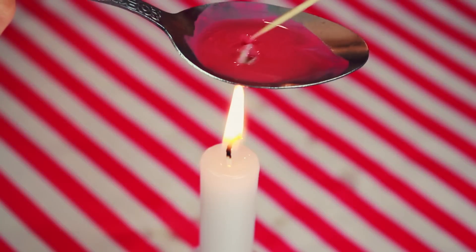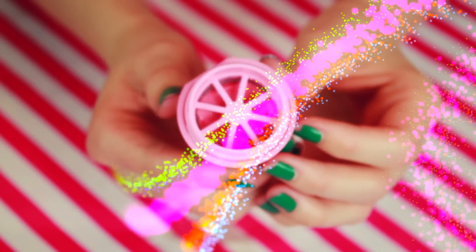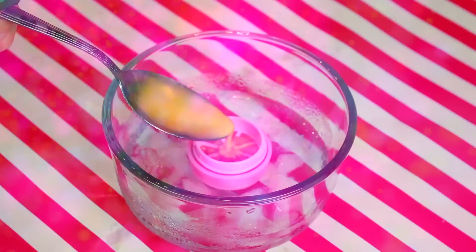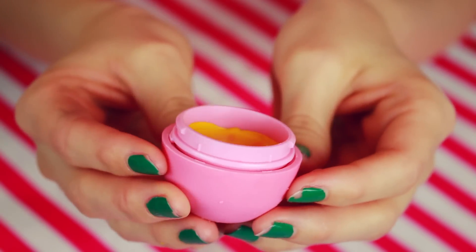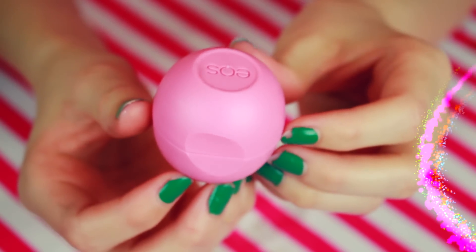Once you reach the halfway point of your EOS lid, screw the grate back on and finish filling it with color. And once you get to the last color mixture, it almost covers the grate so the lip balm will have something to attach itself to like a fungus. Now put the lid on by twisting it and snapping it into place — I had to actually snap it into place. Then put this into the freezer for around 20 minutes to harden.